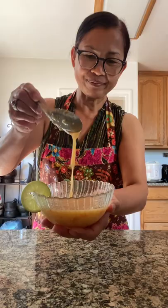Here is the ultimate crack sauce. Let's see how thick it is.